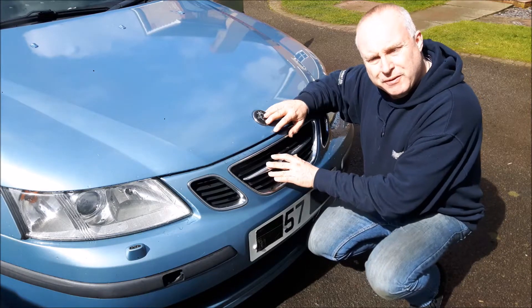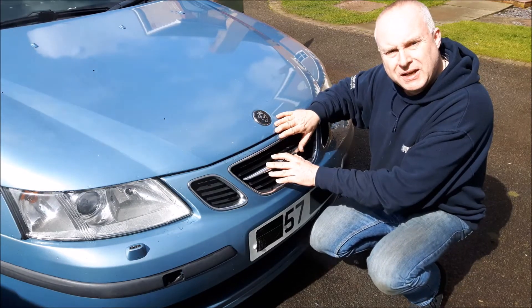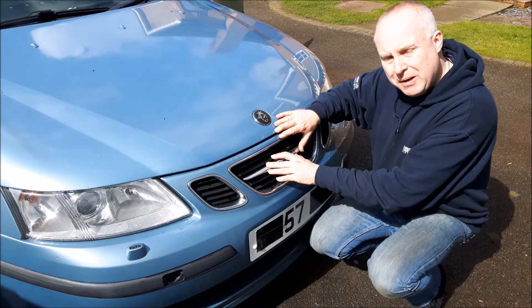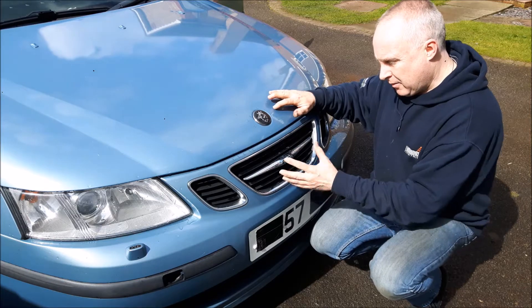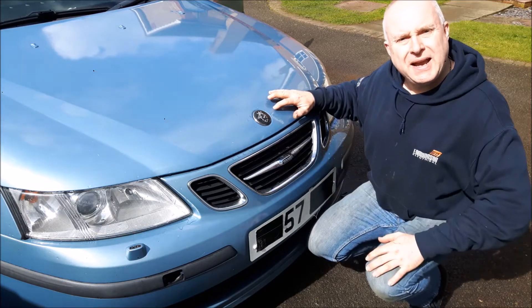Do you want to be able to remove the grille from your Saab 93 SS bumper, either for customizing or repairs? Well, come with me, let me show you how.